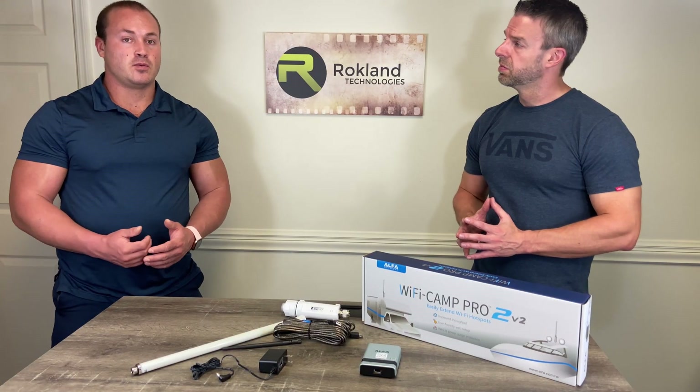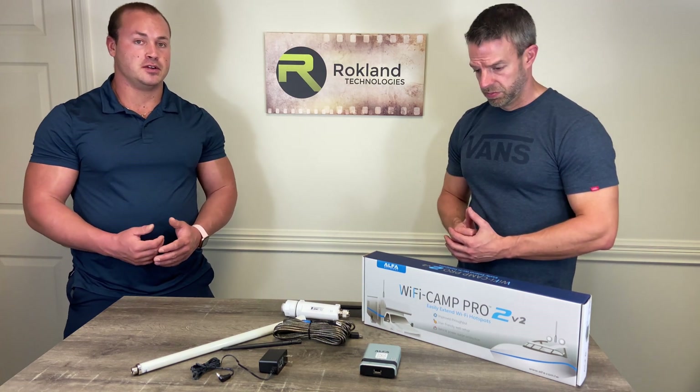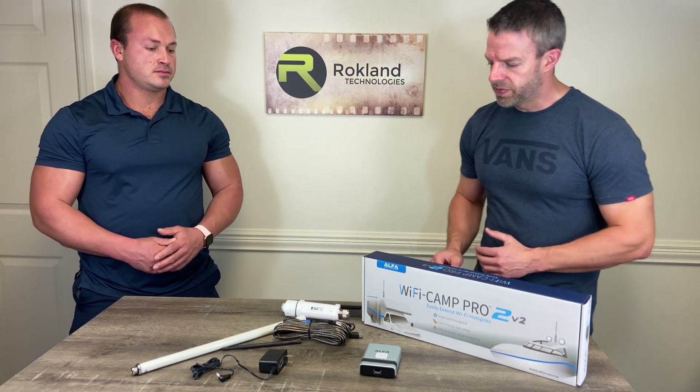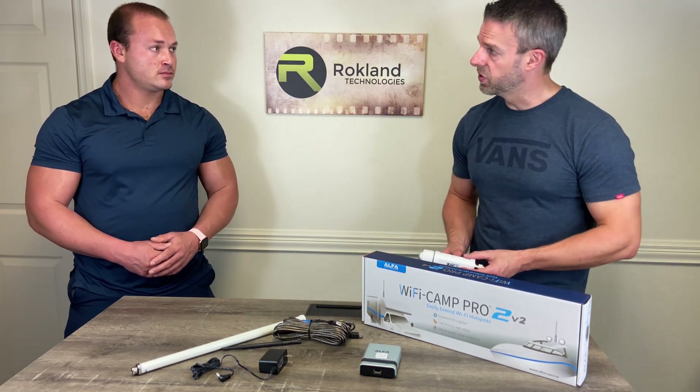The Alpha Wi-Fi Camp Pro 2 is compatible with all Wi-Fi enabled devices such as smartphones, tablets, and computers. Setup is actually pretty straightforward, but our customers should never hesitate to contact us if they need any technical support.